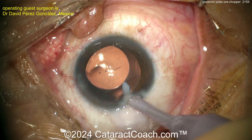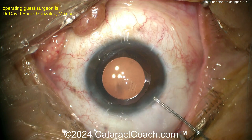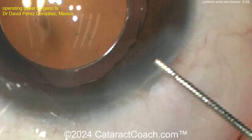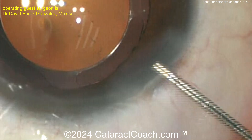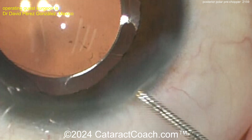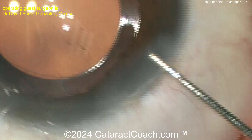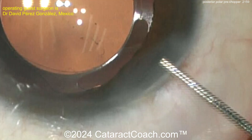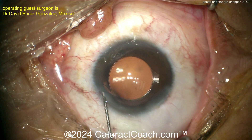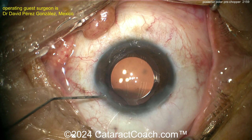A nice case — posterior polar cataract. We feature many of these on cataractcoach.com; you can see dozens of posterior polar cases there. If you have one coming up, watch those videos. Oh, notice right there — seal the incision. There's a small Descemet's attachment, honestly of no consequence. Seal the incision and it should go back into position. You don't really need a big air bubble in the eye.